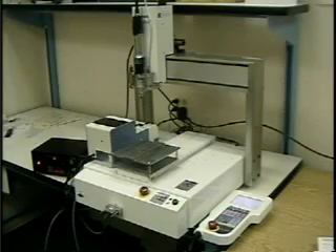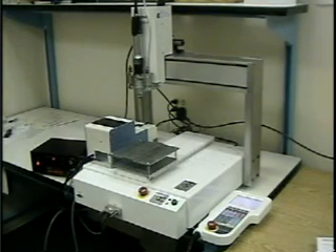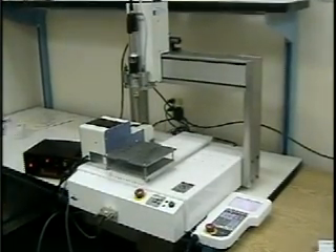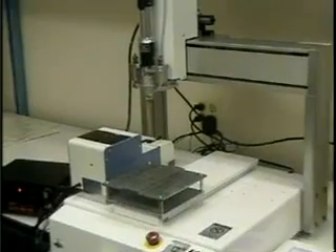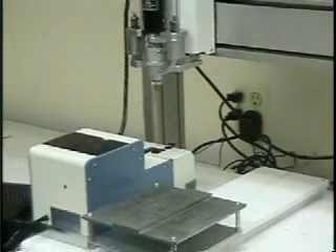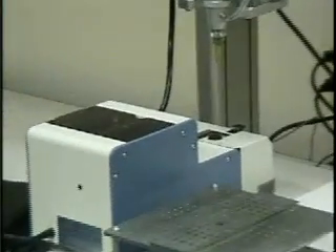There are three key elements in the screw fastening system: the robot, the driver, and the screw presenter.